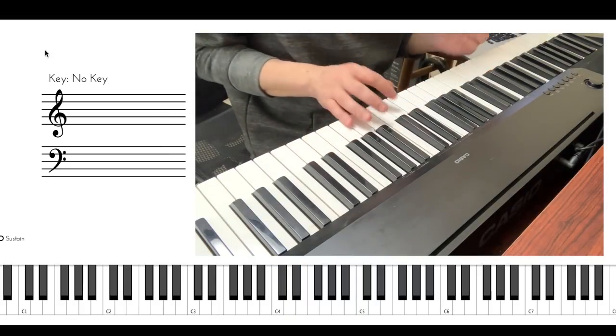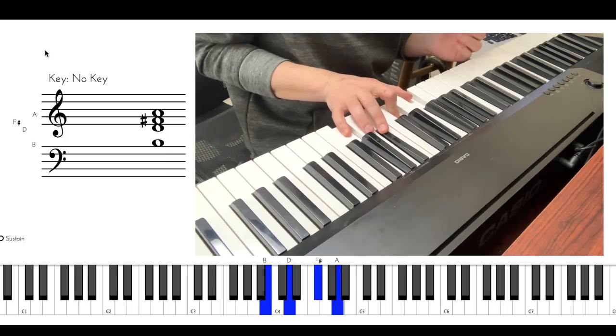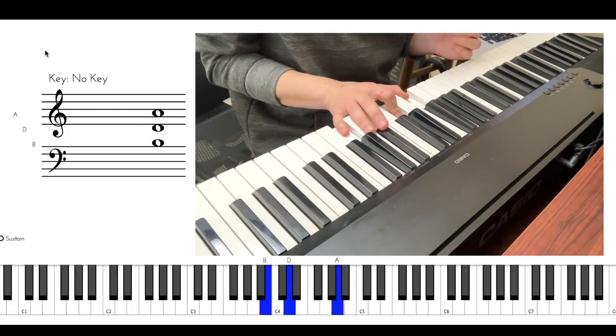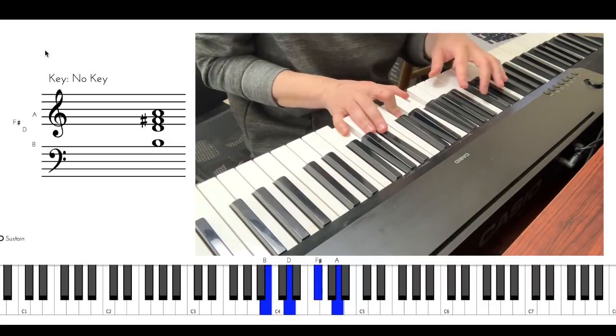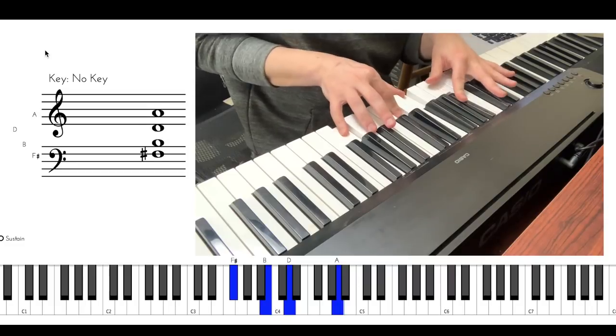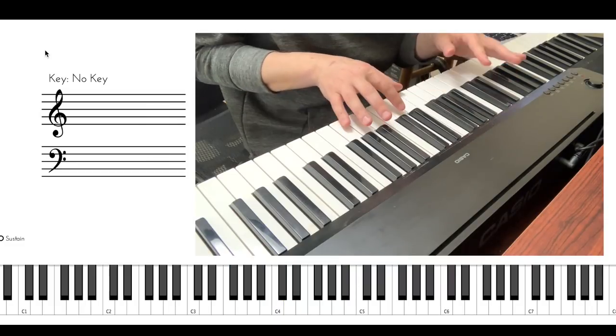Let's take a B minor 7 chord. That's a B minor 7. What's the second voice from the top? This one. Let's drop it an octave below then. That's it. Now you have B minor 7 in drop 2.